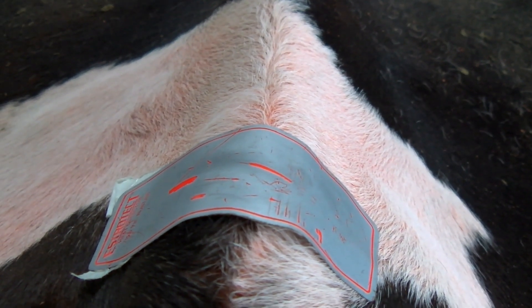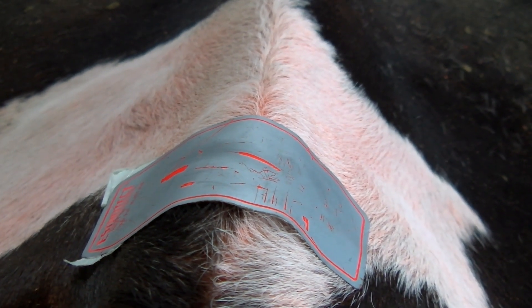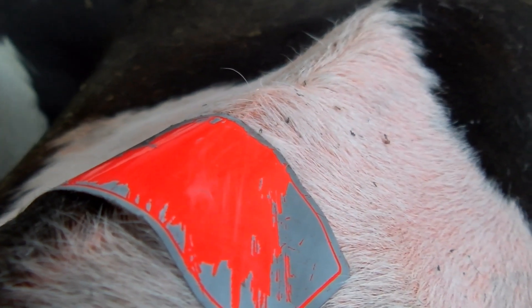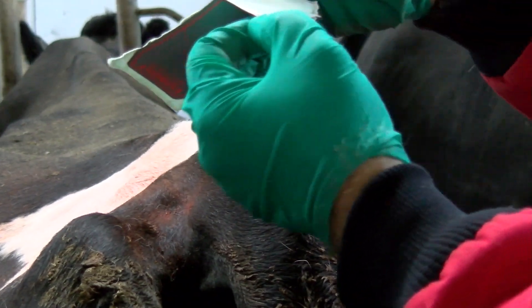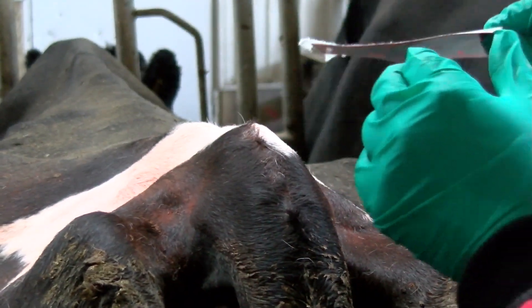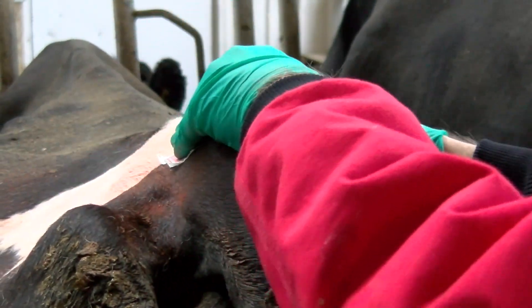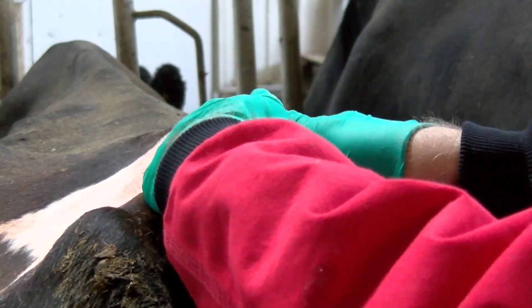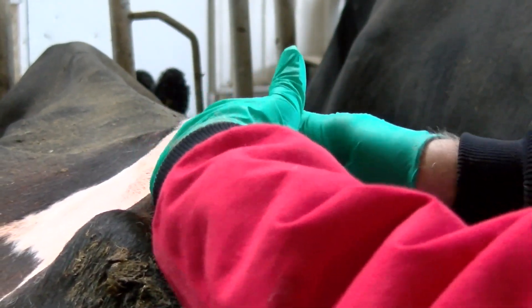Estrotech patches are like lottery cards in that the silver surface is removed by the brisket of the mounting animal, revealing a bright colour underneath. Estrotech patches have an adhesive backing that allows the patch to stick to the clean tail head of the animal. Patches should be observed daily. If an animal has 50% or more of the patch scratched off, she is in standing heat.